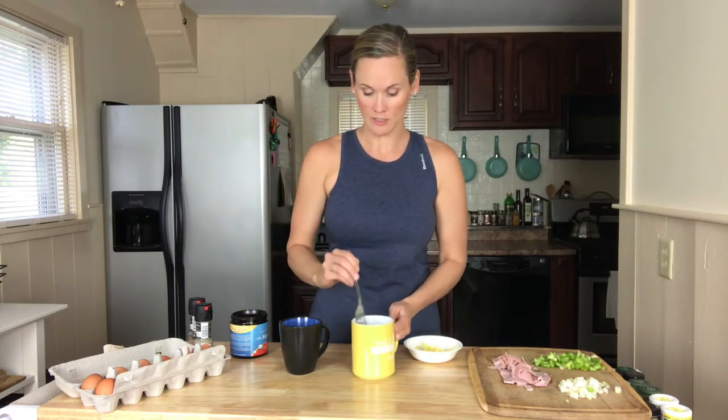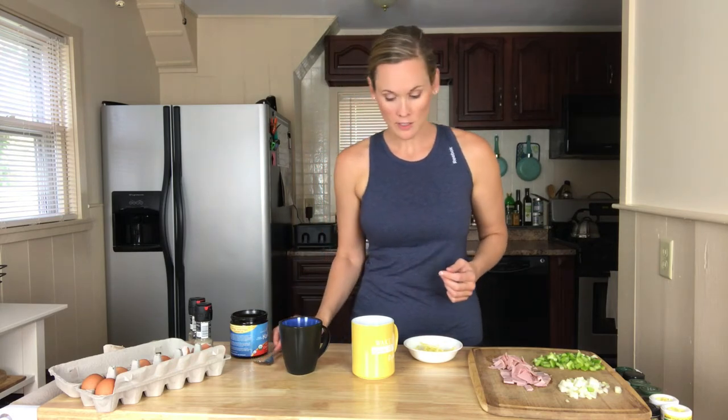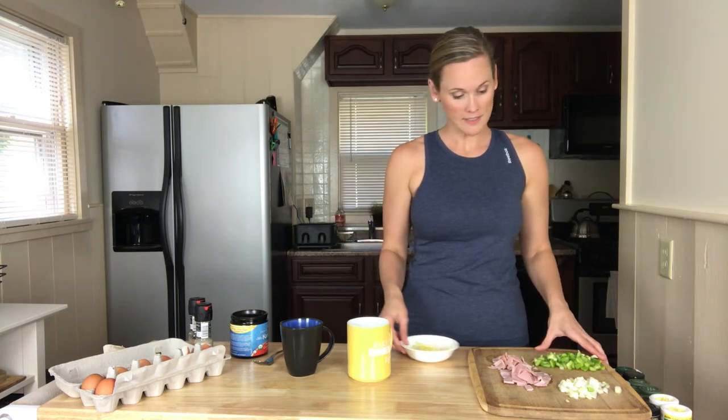Now the next thing we want to do is add our vegetables. You want to make sure you don't stuff your cup too full, because it's going to puff up as it cooks — so make sure you have some room in there. Since we're making a Denver omelet, we're going to do green peppers, onions, and ham.